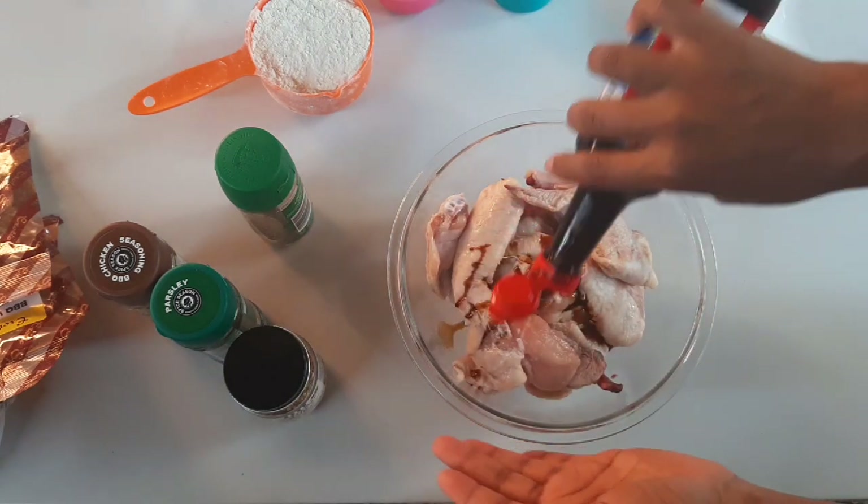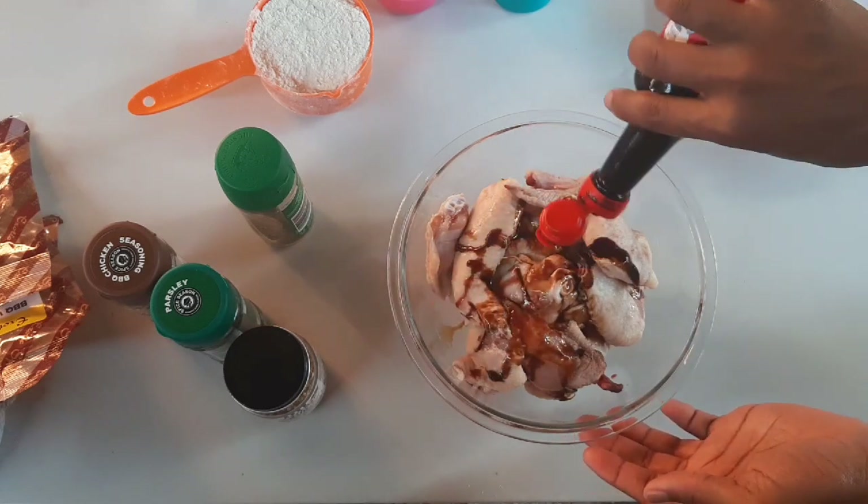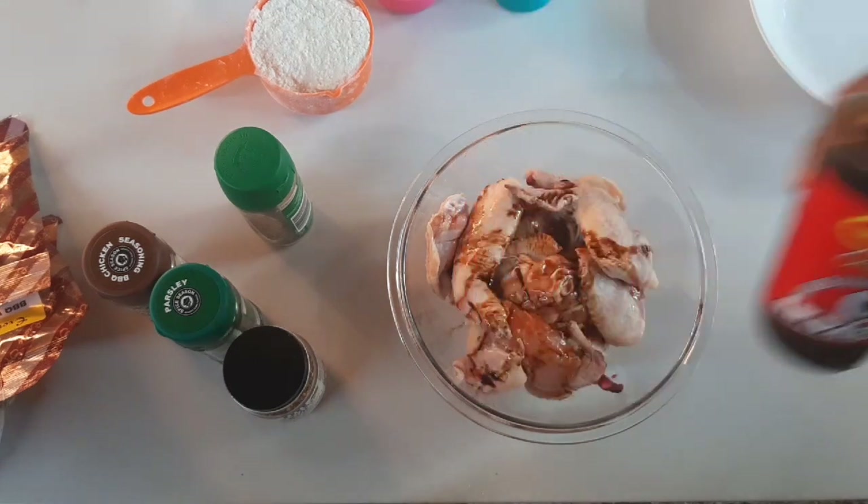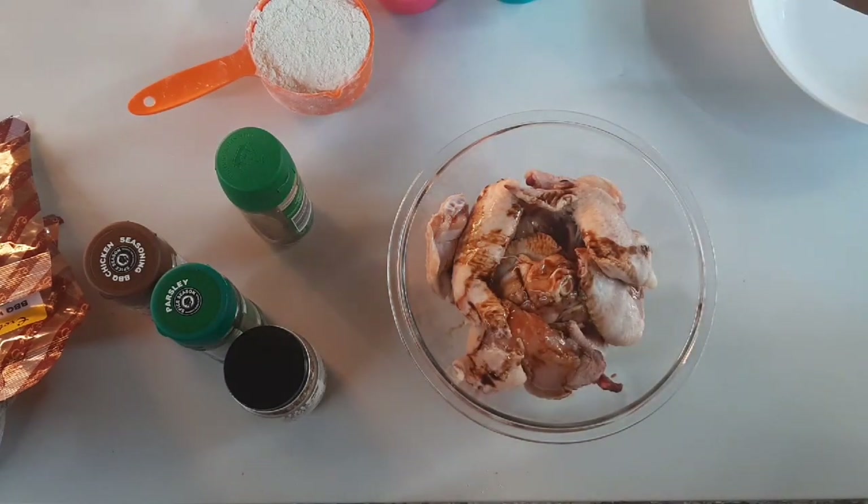For this recipe we are definitely going to need some wings, because obviously it's a wings recipe. I just added that sauce — I'm gonna show you the name because I'm not gonna say it. Yes, that one. You definitely have it in your kitchen.